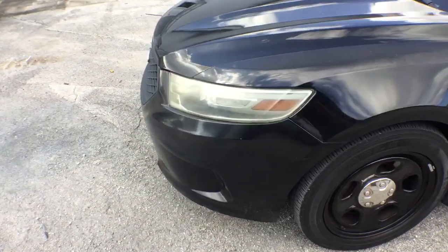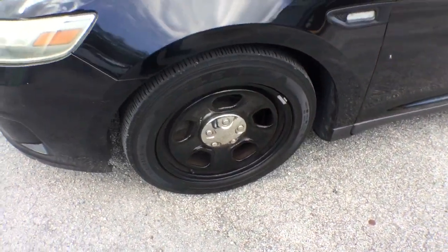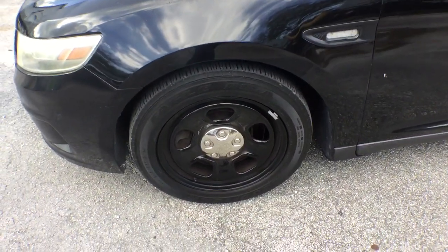The headlights are dull. The rims and tires look good. It's got the Eagle RSAs all around.